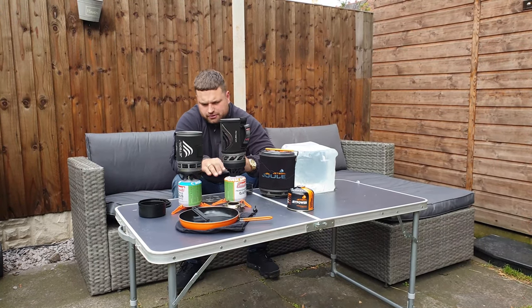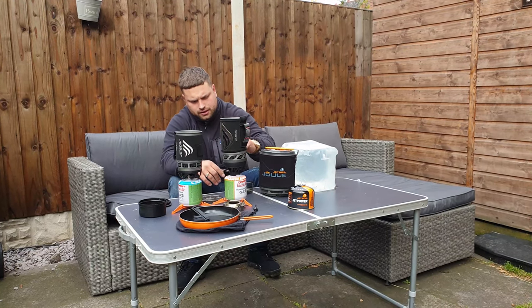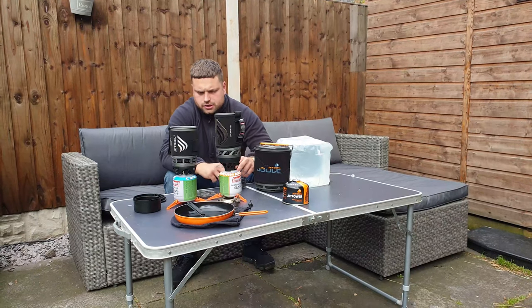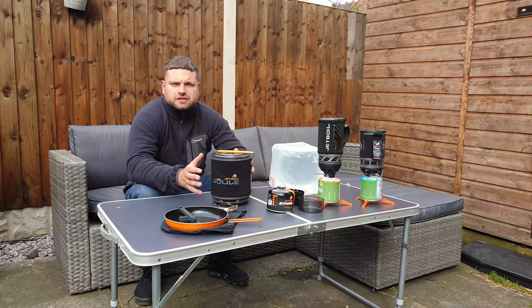You can see the difference between them — they use the same size canisters, it's just the burner itself is slightly taller and it obviously holds more water than the Zip.